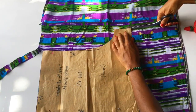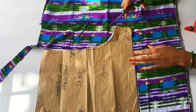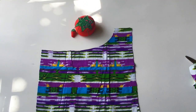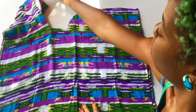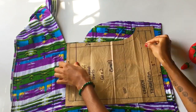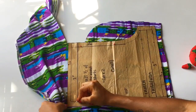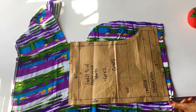Before we go any further, could you subscribe to the Queen Pursuit? I'm going to be giving you sewing videos, pattern making videos, entrepreneurship videos, and fashion designing videos — this is the place to be. Now, moving on to the front of the shorts: I have my fabric here folded in half again, wrong sides together, and I'm pinning the front of my pattern to the fabric and cutting along the edges of the pattern.